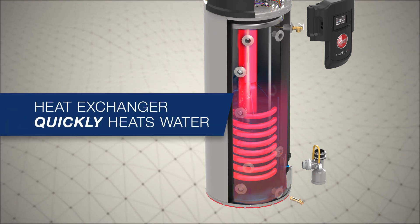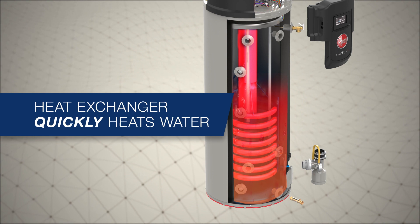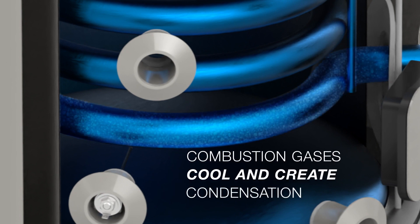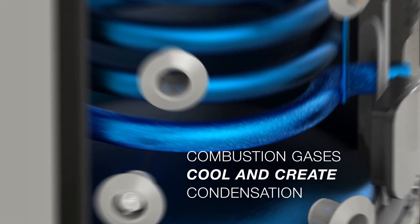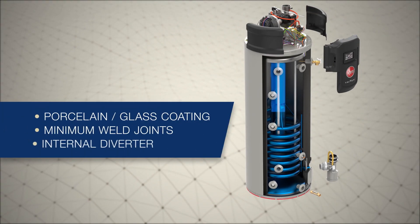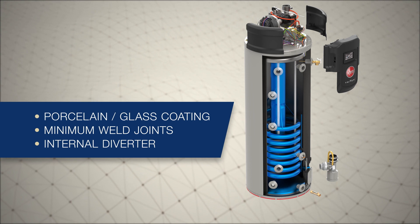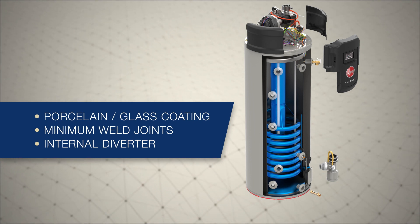Inside the helical coil heat exchanger, combustion gases rapidly transfer heat to the water. As the combustion gases travel through the heat exchanger, they begin to cool, creating condensation. The heat exchanger is porcelain glass coated to increase the tank's life by reducing corrosion, and the internal diverter increases durability.